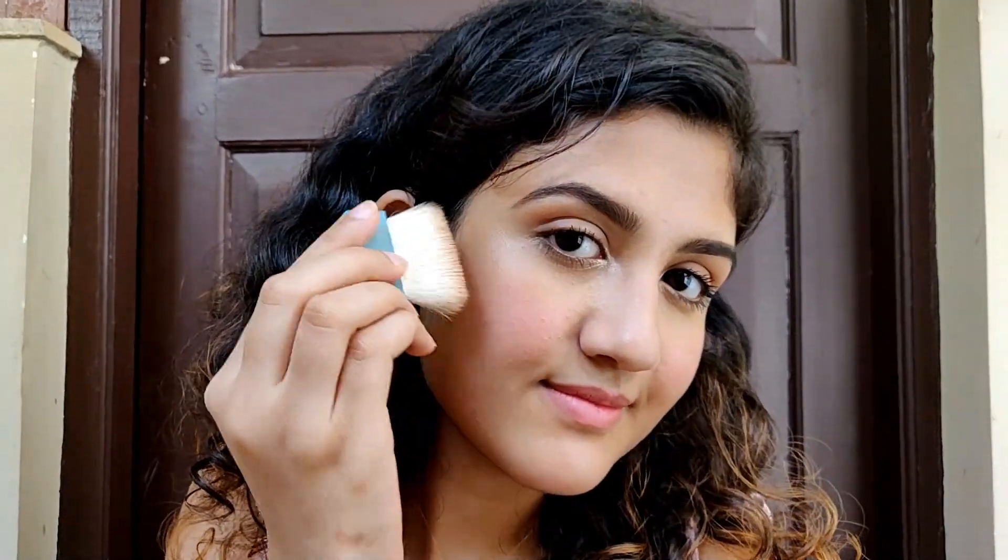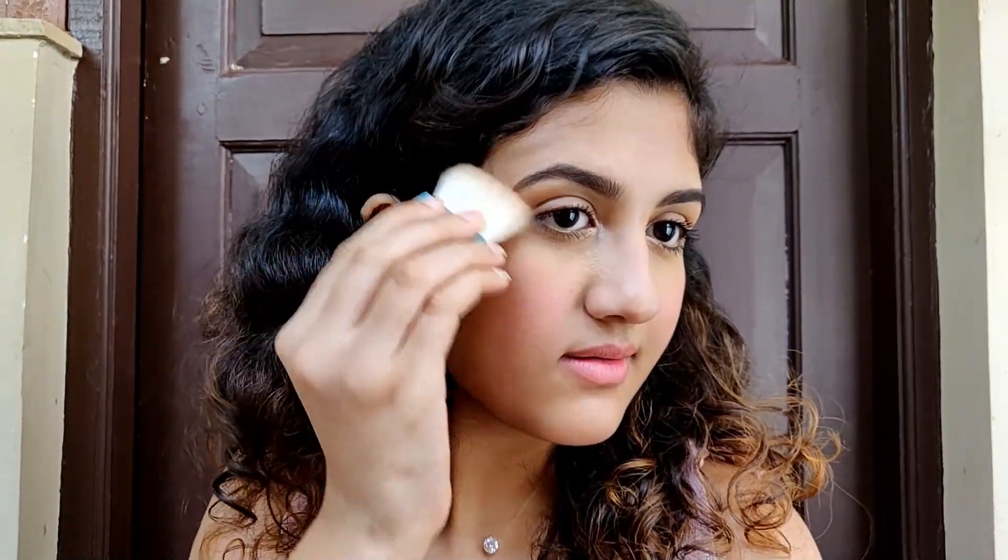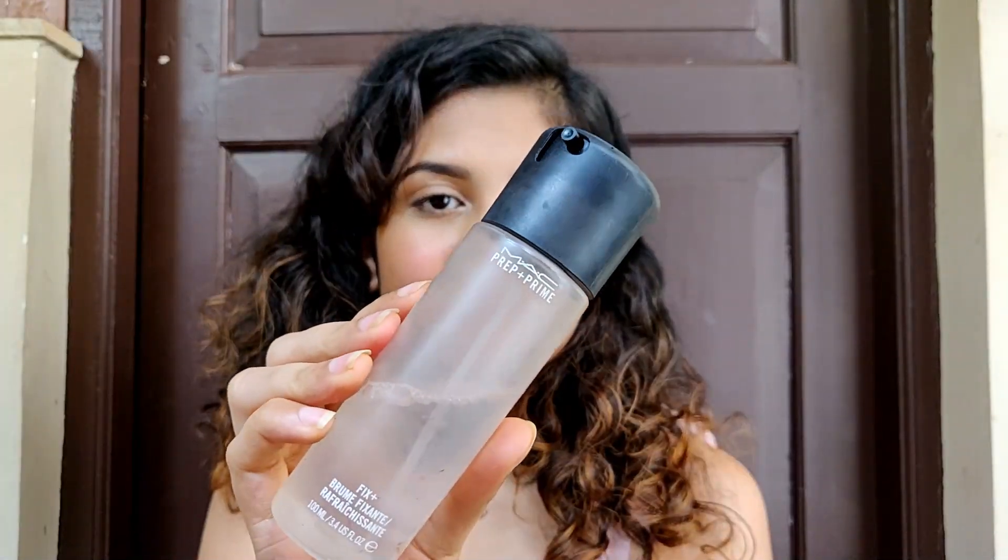I'm taking this Benefit Hoola Bronzer and applying it on the sides of my face using the brush that comes with it. I'm not a big fan of this brush but I forgot my other one, so I'm just using it. Then I'm spritzing some MAC Fix Plus — I really like how it makes my makeup look, especially after applying powders. It just melts it down and doesn't make your makeup look cakey.